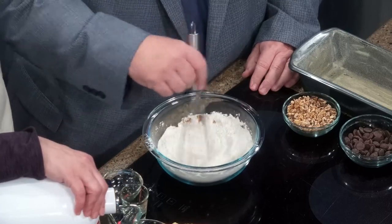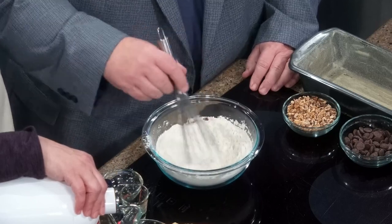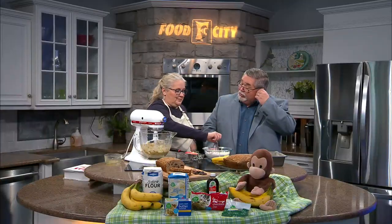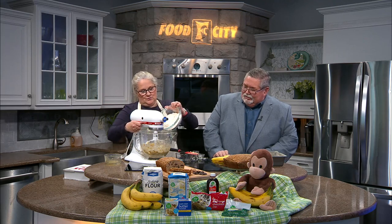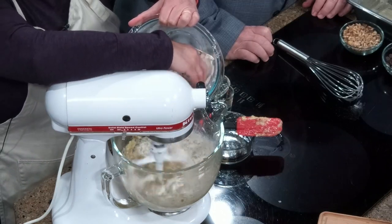Banana bread is one of those things you can eat year-round. It really isn't just seasonal — it's a good comfort food in the winter, but I enjoy it in the summertime too. Bring it out and put a little cream cheese on it — that's also good. One friend of mine uses hers to make French toast, and we'll pour a little maple syrup over there — oh my goodness, it's really, really good.